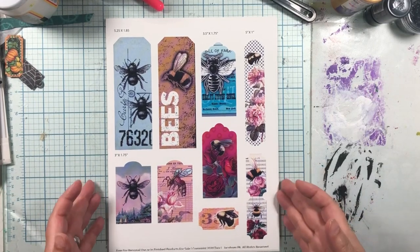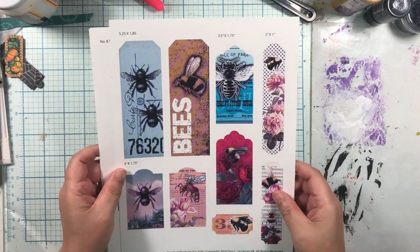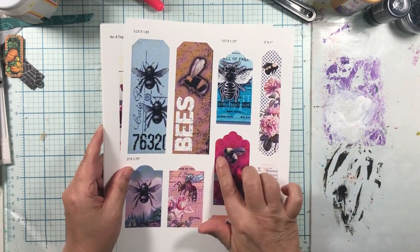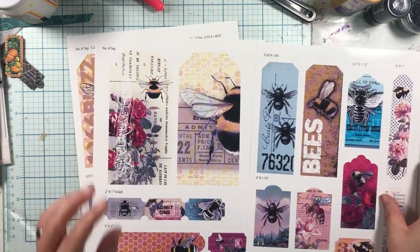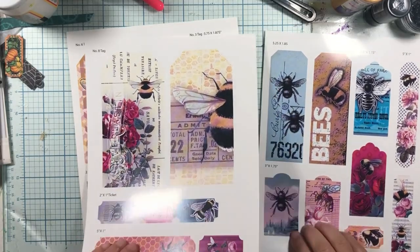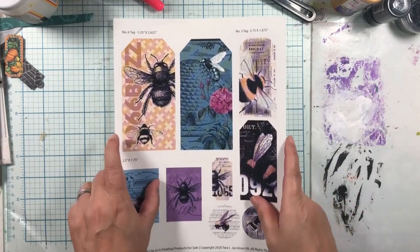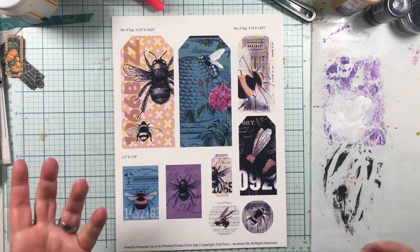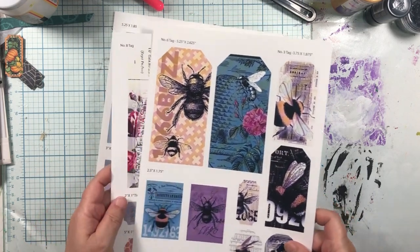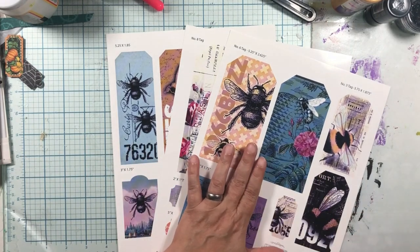You may not know this, but I am a bee nut — I love bees. So I made this set of bee tags that's free on my website. The way I got these printed was at the UPS store. Look how beautiful that is. It's just so pretty. I got it printed there because it was so much cheaper than trying to do it on my home computer. I just wanted to show them to you all together, and I'm going to be cutting them apart and we'll make a project with them.